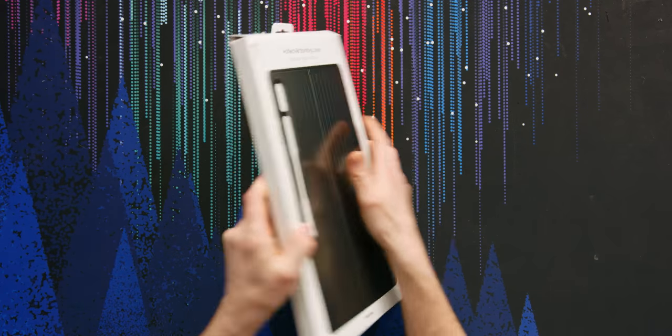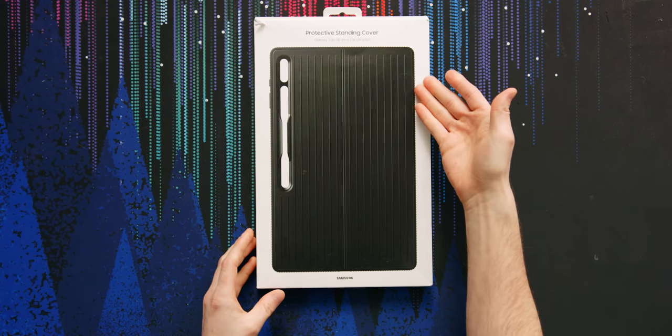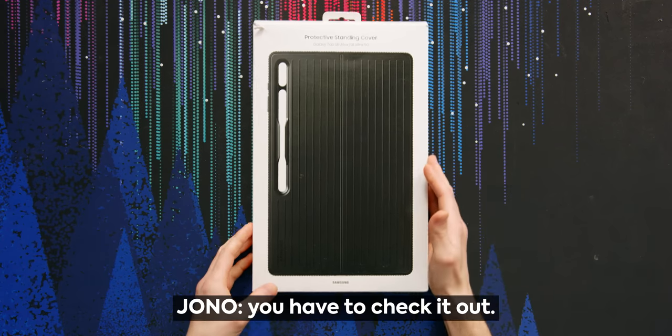Jono, what is this? This isn't even the tablet box. I'm unboxing the Galaxy Tab S8 Ultra and you gave me the box for the case. The case is so cool that you have to check it out. I'm having trouble controlling my emotions.